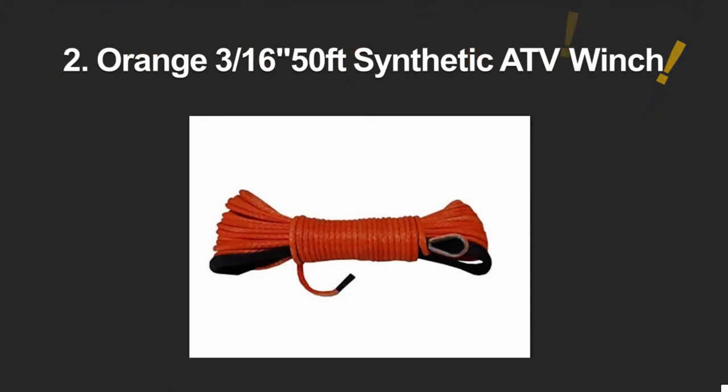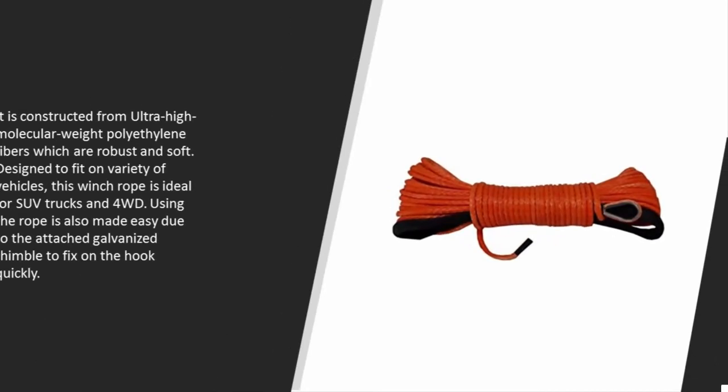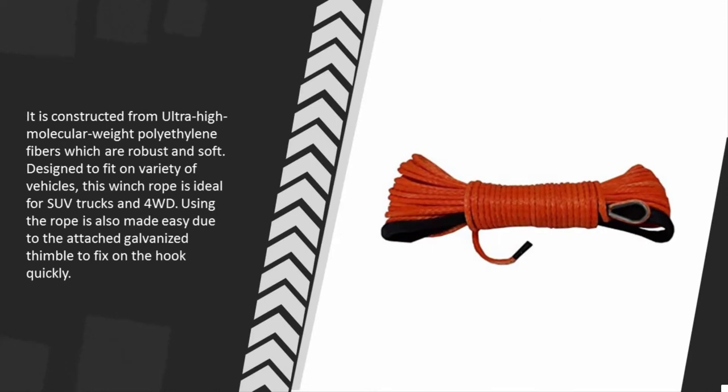At number two, the Generic synthetic winch rope is a durable and highly crafted rope. You don't have to worry about safety of sensitive parts like headlights and windscreens. Constructed from high-strength fibers, there is no risk of rusting like with steel ones. There are no rough surfaces or sharp edges which can limit safe usage. It is constructed from ultra-high molecular weight polyethylene fibers, which are robust and soft. Designed to fit a variety of vehicles including SUVs, trucks, and 4WDs, it includes an attached galvanized thimble for quick hook attachment.